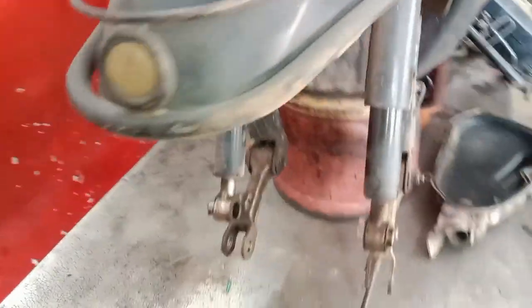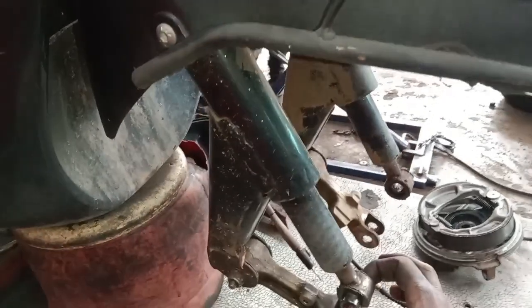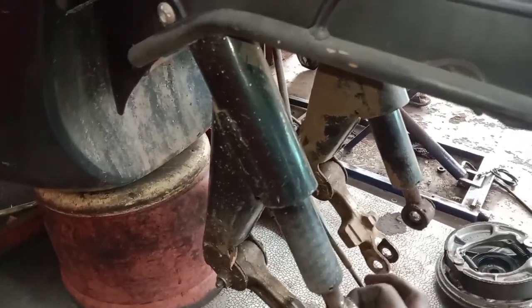The length of the suspension is noted. The length of the suspension relates to the rear.